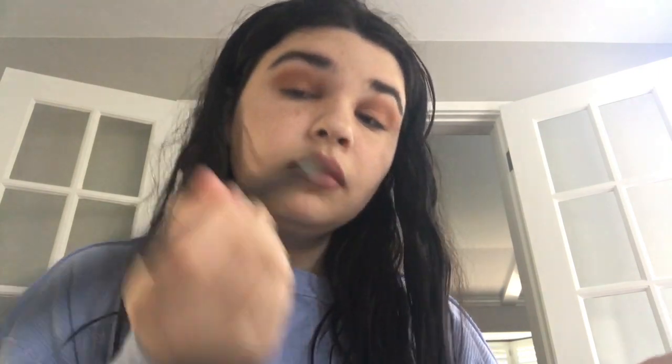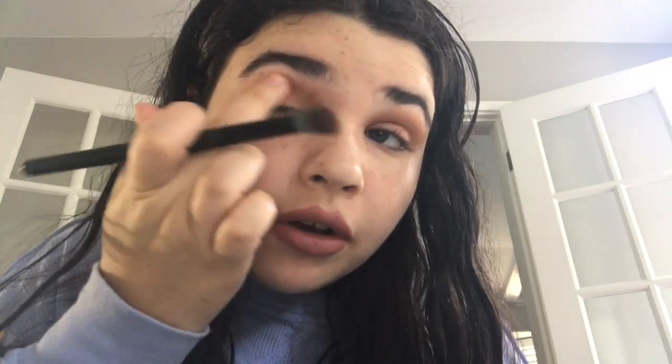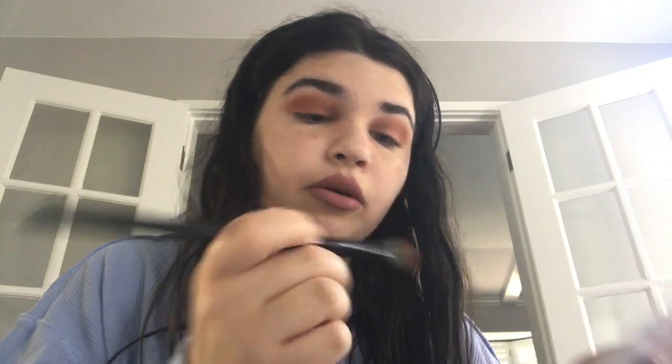Now I'm going to add a little bit of this color called LA — it's a bronzy shimmer type of color. Afterwards I'm going to cut the lines to make it look a little sharper. I'm just going to use my finger to put in a lot of that orange pigment. Okay, so this is what it looks like.